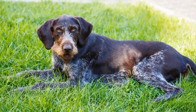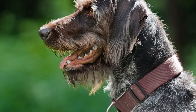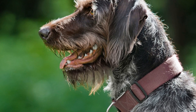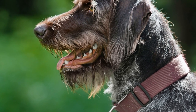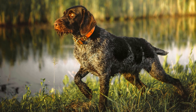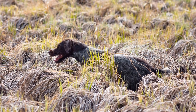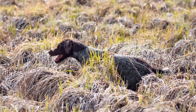Are there different color variations within the German Wire-Haired Pointer breed? The German Wire-Haired Pointer, often referred to as the GWP, is a versatile and robust breed developed in Germany for various hunting tasks. With their distinctive wiry coat, these dogs are known for their exceptional hunting skills and loyal nature. Let's explore this question further.